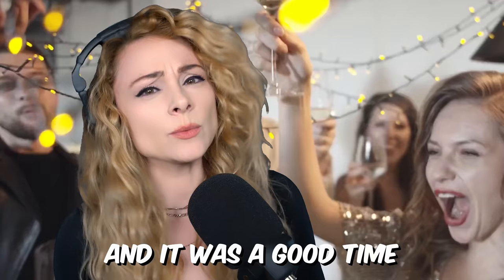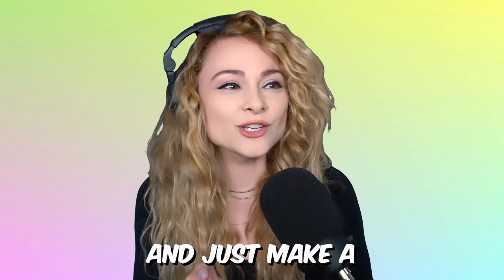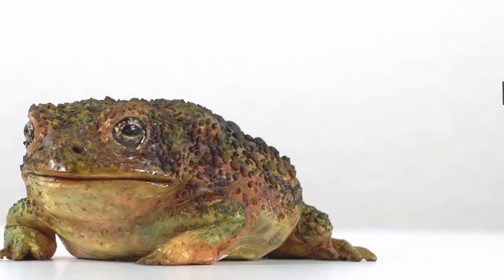A couple years ago, I made a large mutant toad cake, and it was a good time, so I would like to revisit. Only this time, let's take out the large mutant part and just make a toad cake — a life-size toad, just the little guy. My name is Natalie Sidesurf, and I make cakes that do not look like cakes, and today I'm going to show you how to make a realistic toad cake.